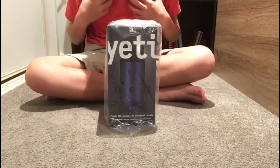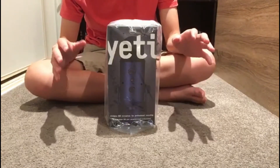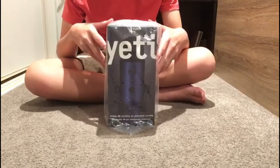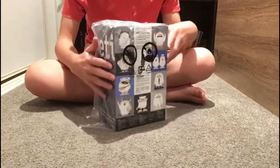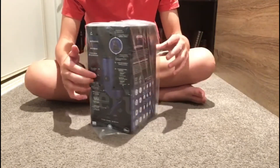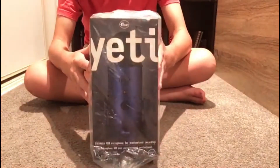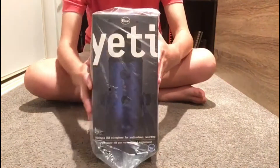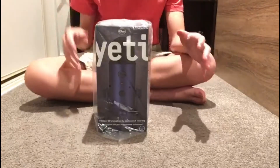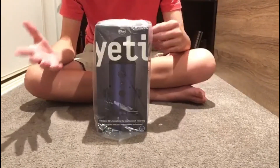Hey guys, it's me again. I'm back with another video. This time there will still be a bit of Bed Wars in this video, but as you can see we have a still-packaged box of — you guessed it — a Blue Yeti right there. What we're gonna do today is unbox this Blue Yeti. I know, crazy idea.